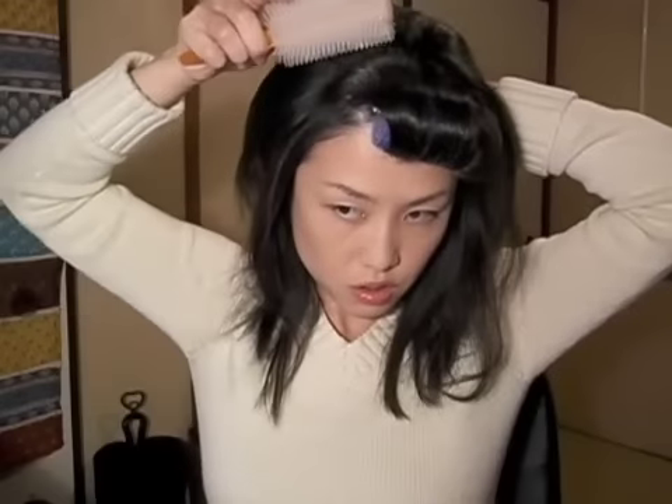It looks really funny — it looks like a Japanese anime character. And slowly brush through. This is important: don't brush too much.